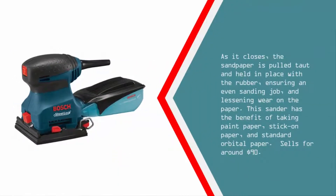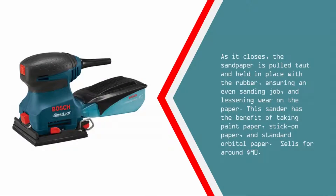The user simply opens the rubberized clamps and inserts the sandpaper. As it closes, the sandpaper is pulled taut and held in place with the rubber, ensuring an even sanding job and lessening wear on the paper. This sander has the benefit of taking paint paper, stick-on paper, and standard orbital paper. Sells for around $90.